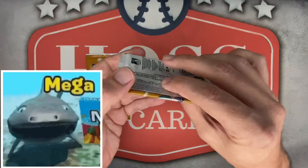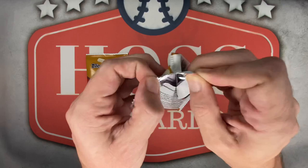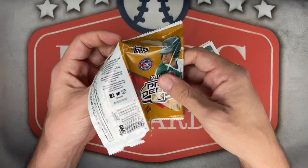Hoping to hit some top prospect names, parallels, autographs, and some future Cleveland Guardians for the PC. Let's do this — packs number one and two. First time ripping Pro Debut, might have had it once in a boom box but not sure. Very nice, quick easy rip — I like that. Sometimes with the newer Topps products it's been a little more difficult.